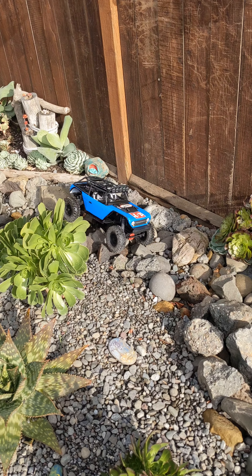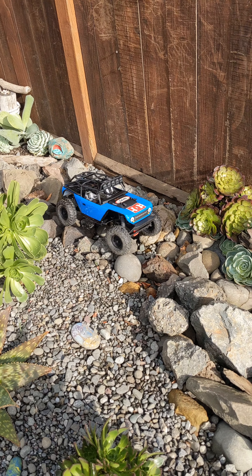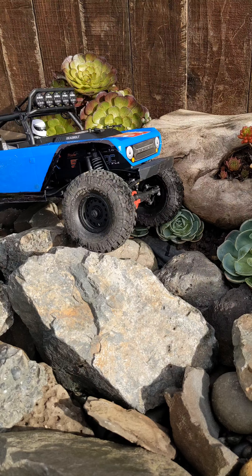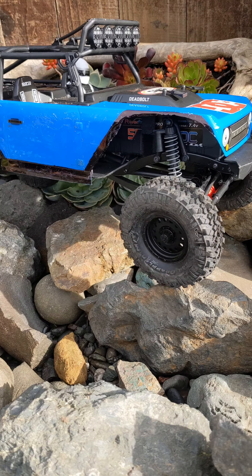Hello everybody, welcome back to RC on Track. We have an Axial SCX10-2 on our course today — a little Bronco, bone stock. Other than the cutout fenders, we already suggest that you get rid of the tires and the shocks. But other than that, it seems to be doing alright.